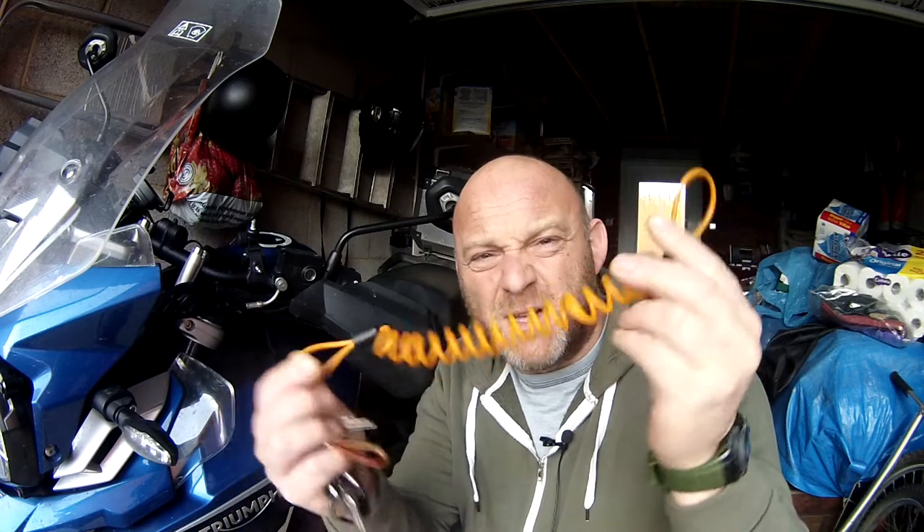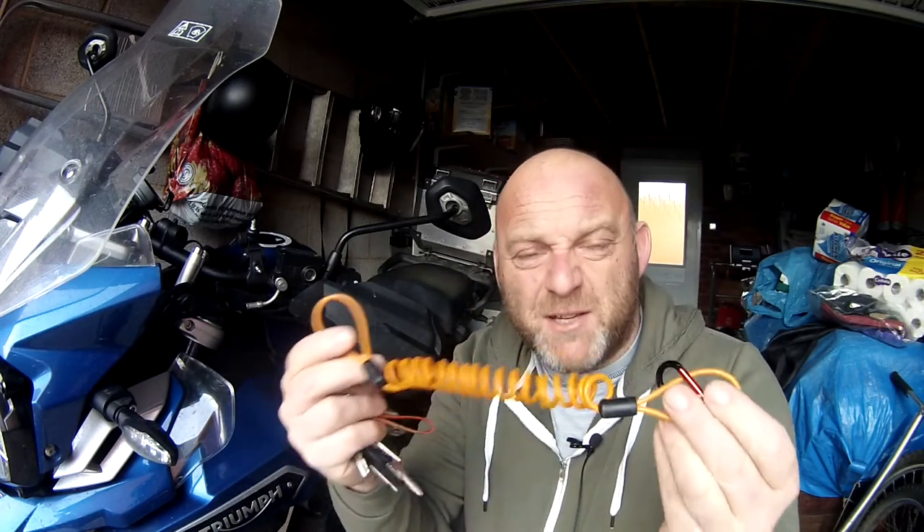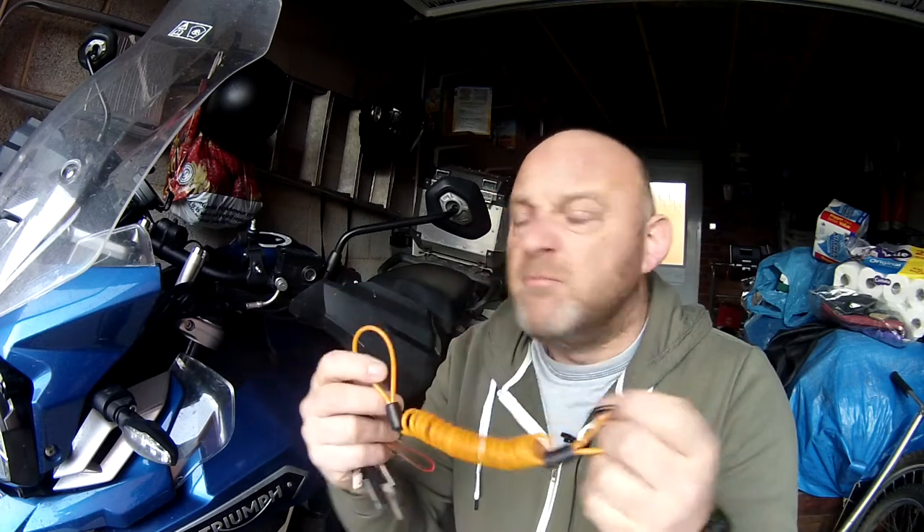I'm going to show you a very simple way just to secure your keys to your bike so if somebody tries to snatch them away, they're going to really struggle. What you need to do is get yourself one of these — basically just a tie chain. You can get these from any motorcycle accessory shop; I've been getting them from Amazon. And you can get yourself one of these little small carabiners as well, from any outdoor centre or outdoor shop.